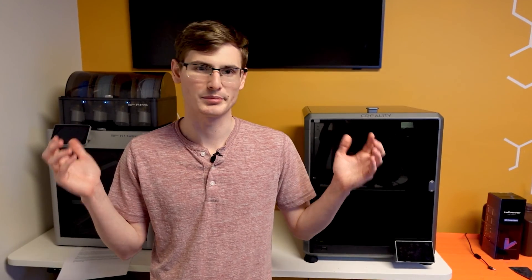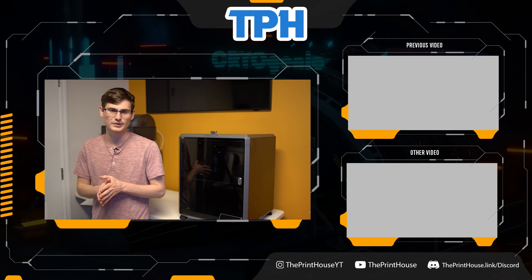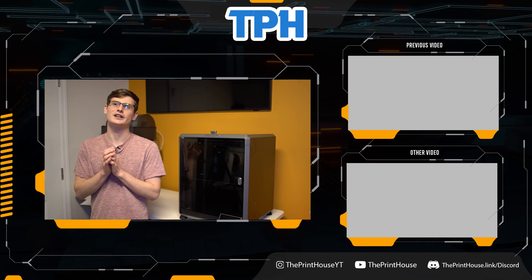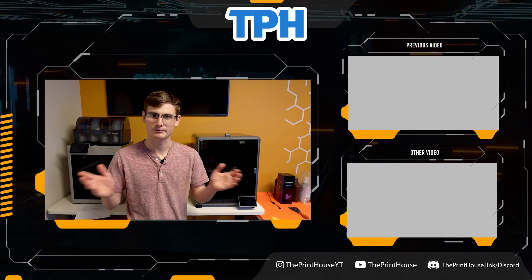If you're interested in purchasing the K1 Max, I'd greatly appreciate it if you used my affiliate links in the description below. I'm very curious about your thoughts on the whole Bamboo clone situation — let's turn the comment section into a discussion board and really pick this thing apart. Thank you so much for sticking around to the end. If you liked the video, hit the thumbs up, and go ahead and subscribe if you haven't already.